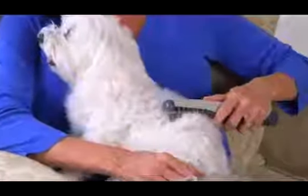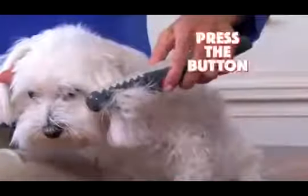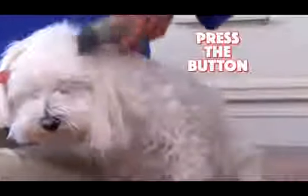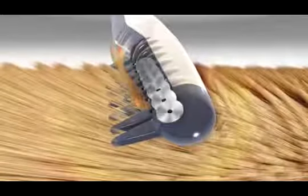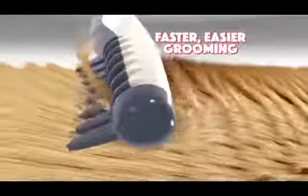Simply use Knot Out on your dog's fur. When you get stuck on a knot, just press the button to remove the knot instantly. It's that easy, and it's super safe. The secret is the small recessed blades that instantly eliminate knots for faster, easier grooming.